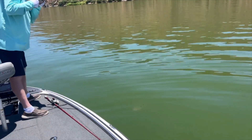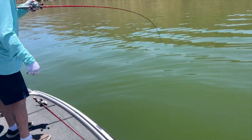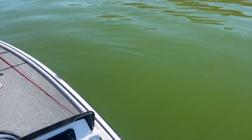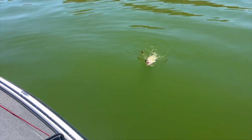Hey, we're up here at Apache Lake right now, just having a blast. Ran into a school of three to four-pounders — Trav's got another one on just to give you an idea.